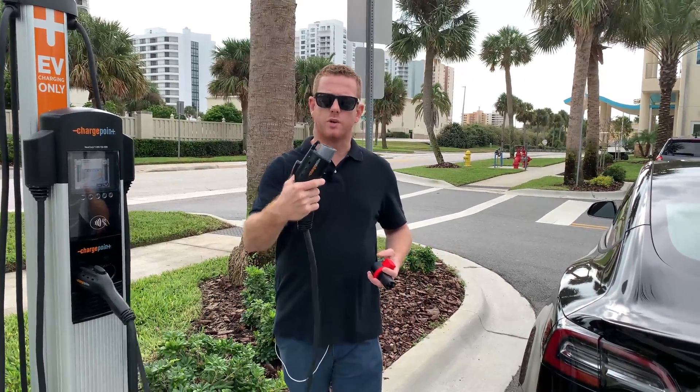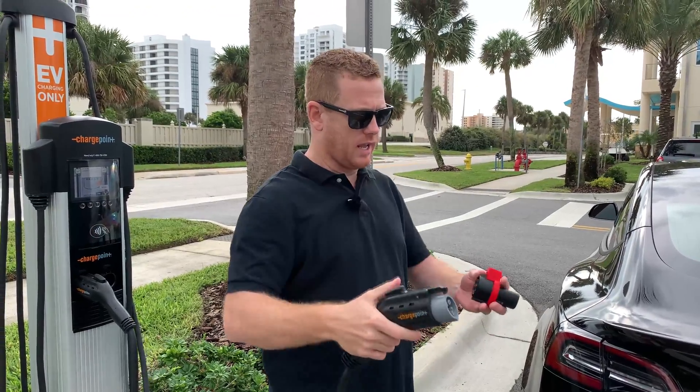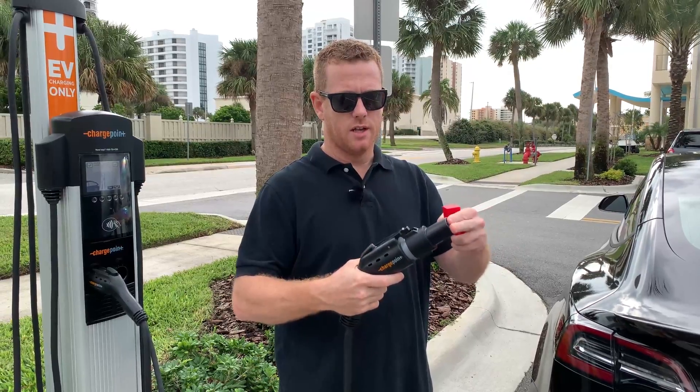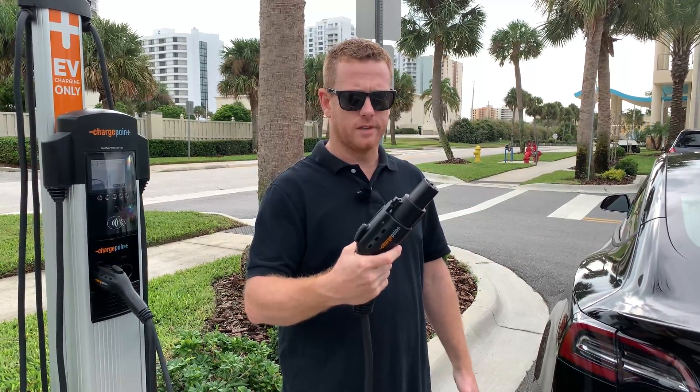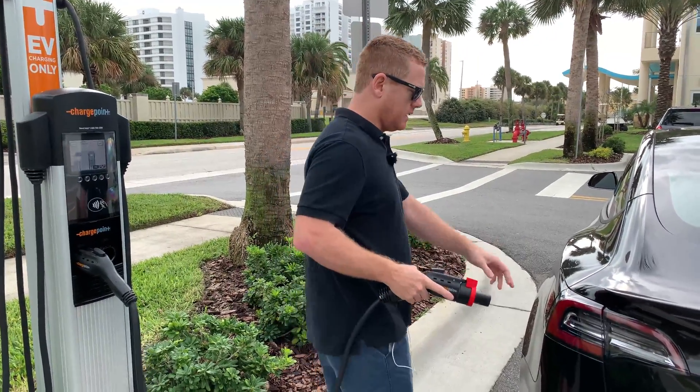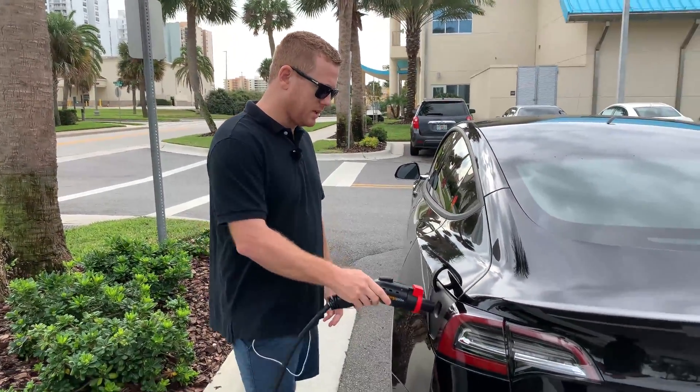This is the ChargePoint J1772 plug and the adapter. The first thing you want to do is slide this adapter onto your charger plug, and then from there you're going to slide the lock onto that. The next step is to plug it in.